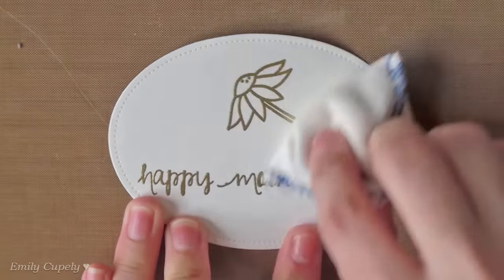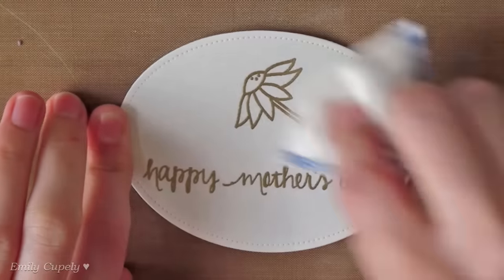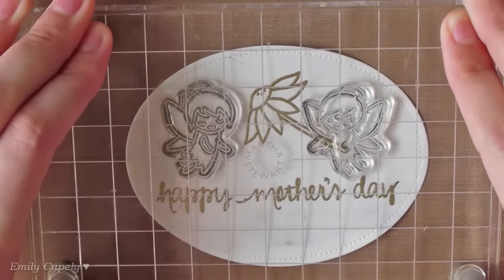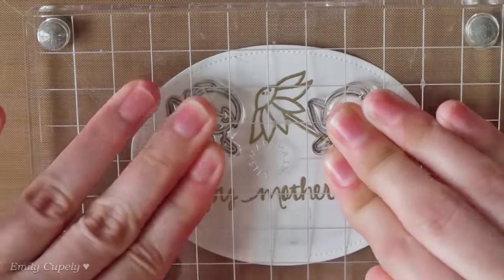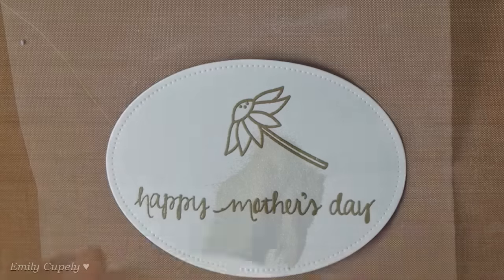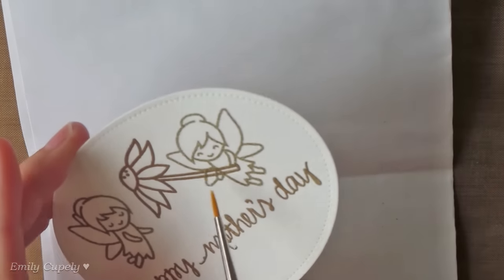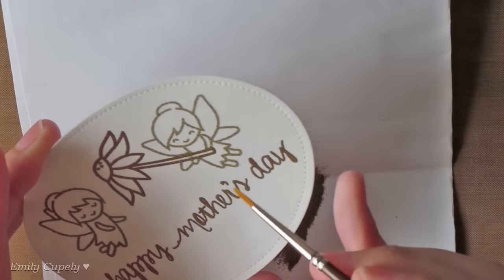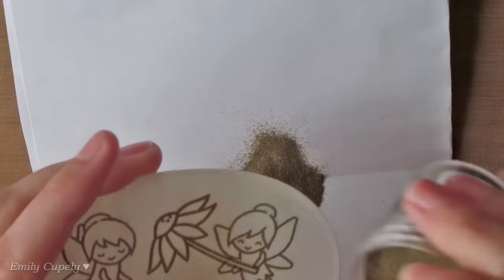Here I'll go again over my watercolor panel with my powder bag and will stamp the fairies using the VersaMark ink pad. Then I added some of the gold embossing powder and removed it from the stem of the flower. Since I already heat embossed the flower, I didn't have to worry about removing the powder from it.